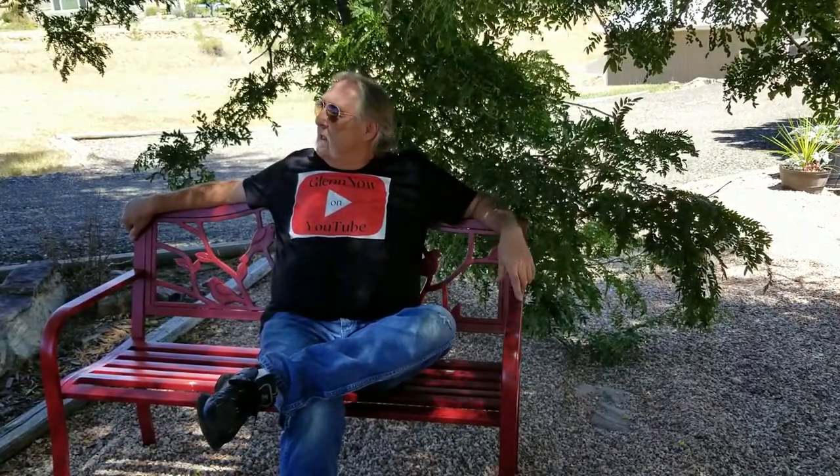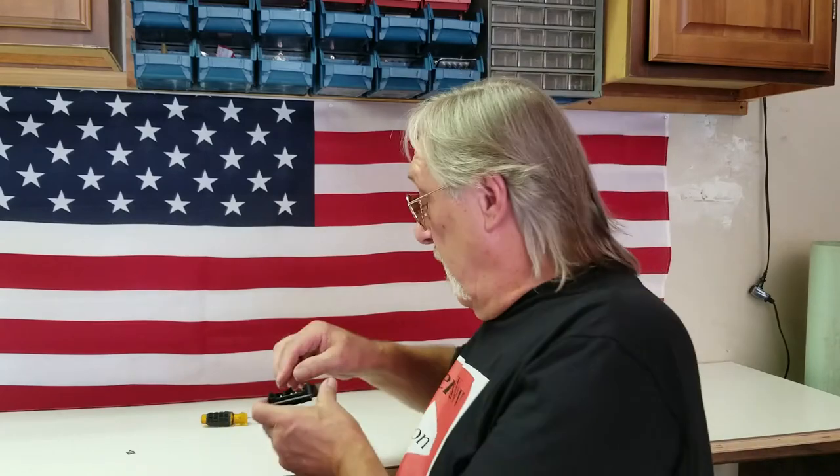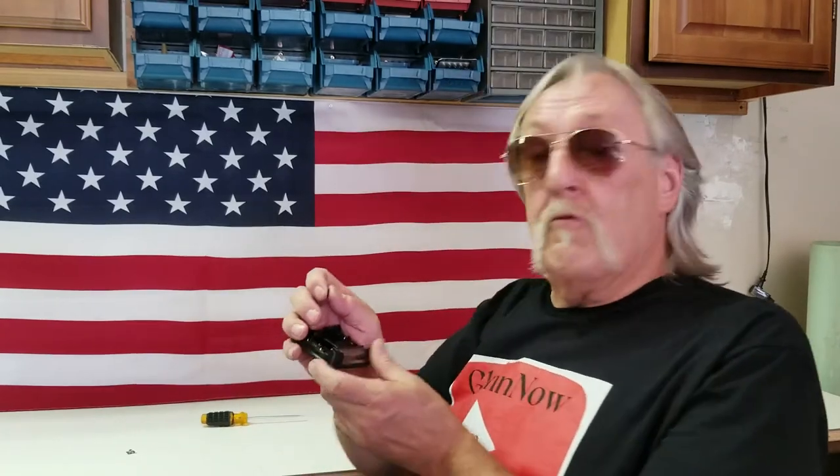I was thinking that I'd do a video of one of my projects from the past but use all still shots, and I have just the project for this. Good morning, I'm Glenn Olkowski and you're watching Glenn. Like I said, I have just the project to show you.